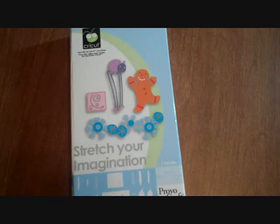Hello everyone, this is Tammy. Today I'm going to show you some things I learned with Stretch Your Imagination. It's really kind of a neat cartridge — it does a lot of different things. I was trying to make a card and I'm going to show you what I discovered in trying to make this card. Let's get started.